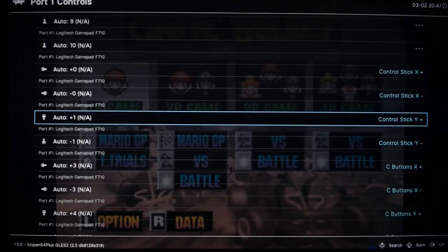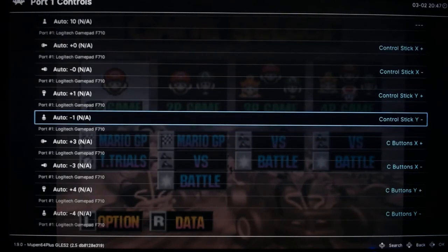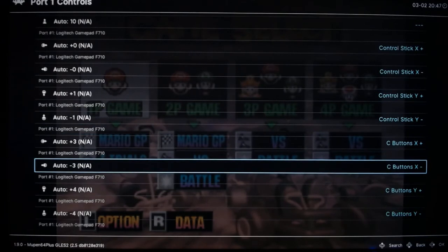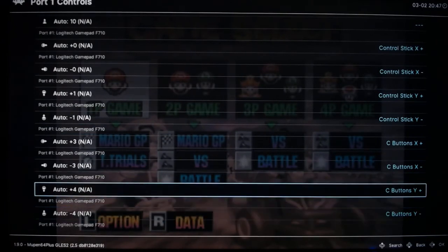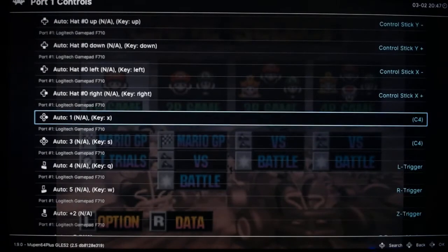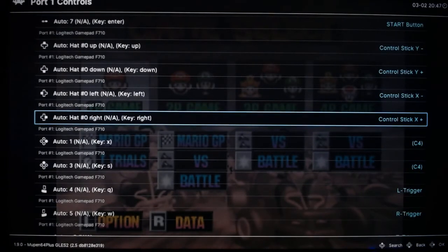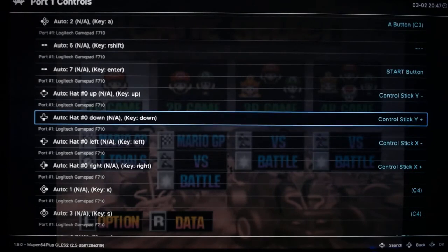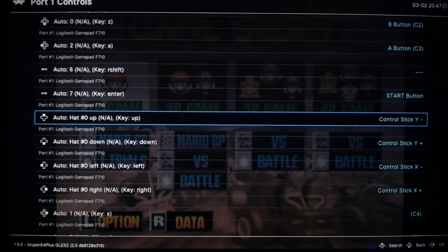Alright, so these are all the settings — just copy these settings and there shouldn't be any problem. It's mainly these ones up here for the control stick: for right, it's X plus; for left, it's X minus; for down, it's Y plus; and for up, it's Y negative.